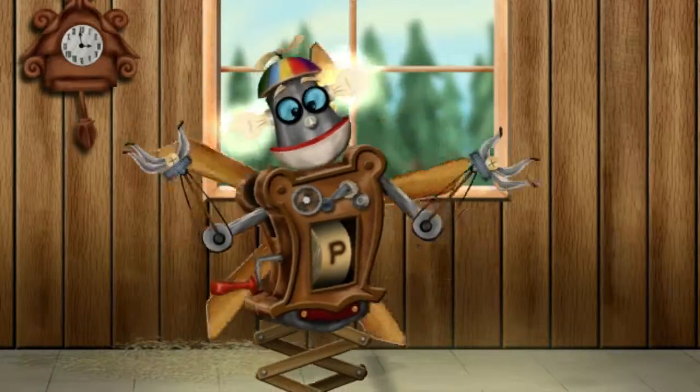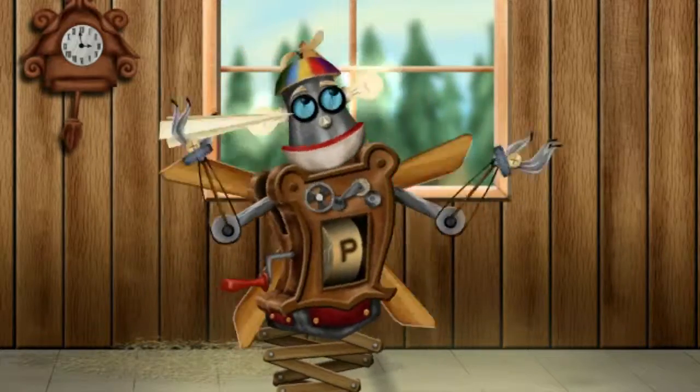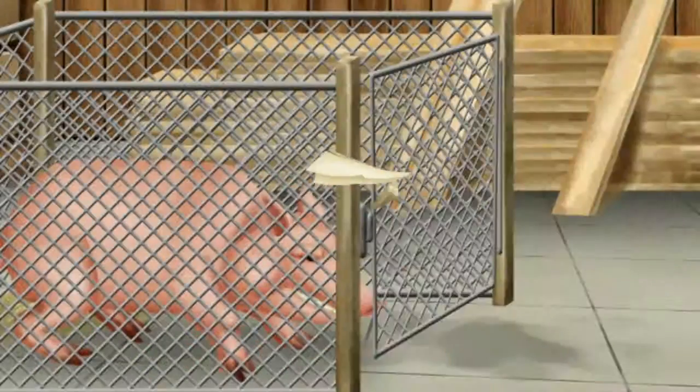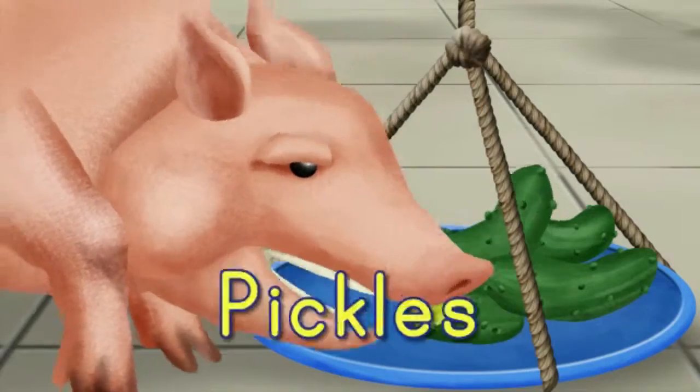Ready to see how it works? It all starts with this piece of paper. I fold it into a paper airplane, and off it goes! The paper airplane glides through the air, pushing the pin out of the pig pen gate. The pig runs down the path to the plate of pickles.